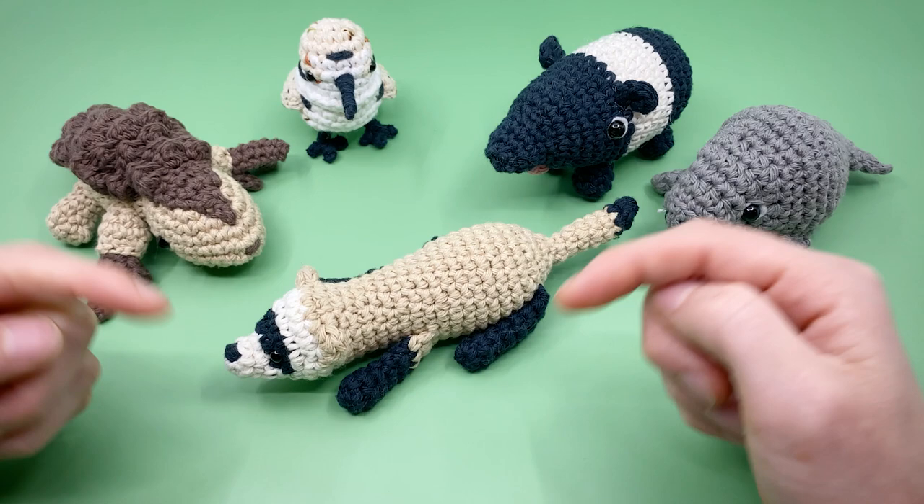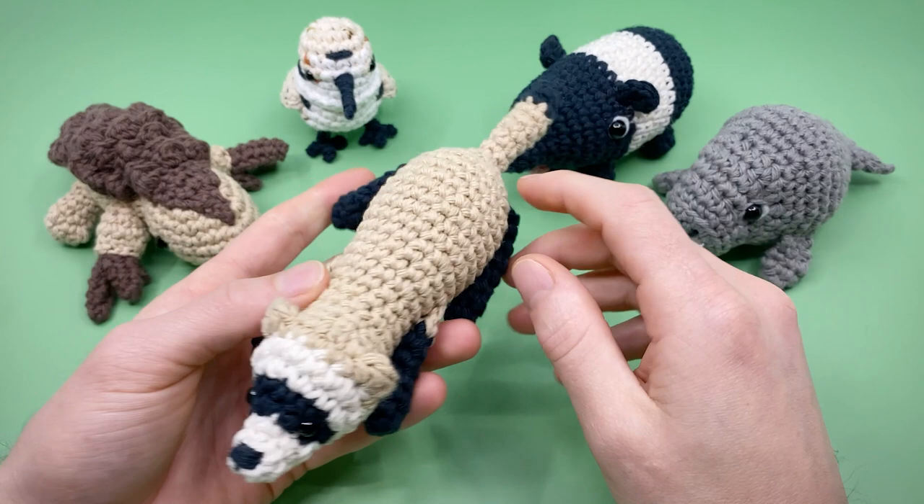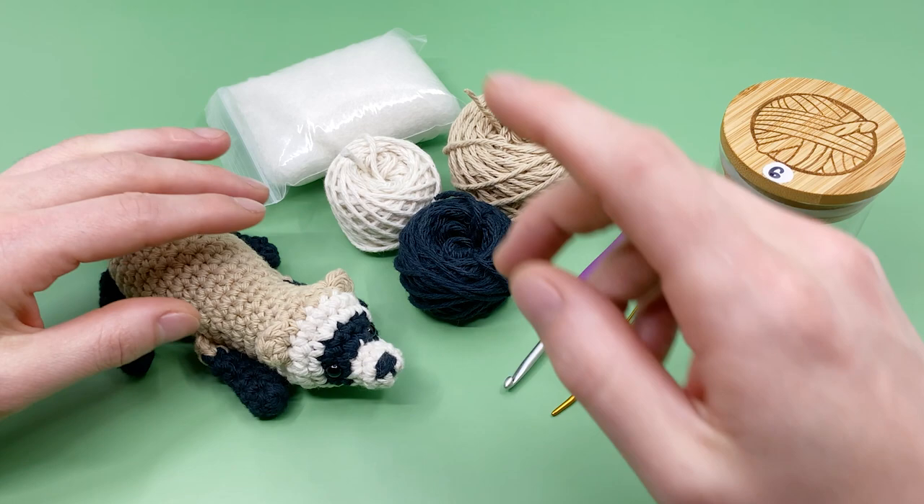You can quickly jump around in this video by using the time codes in the description or the bar at the bottom of the video. Alright, let's talk about the materials you're going to need for this pattern. For this pattern you're going to need the following materials — I'm using all worsted weight yarn in 100% cotton.